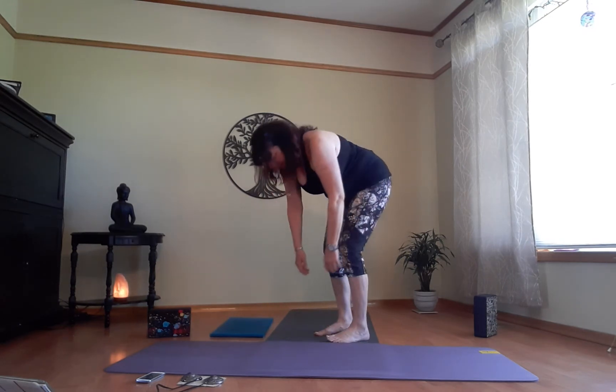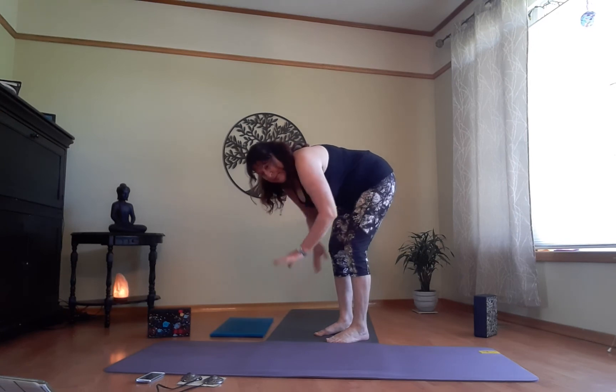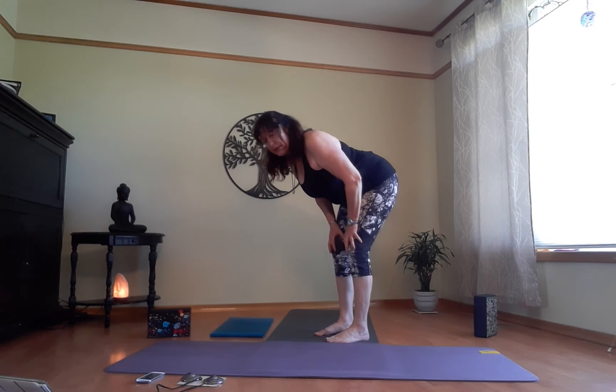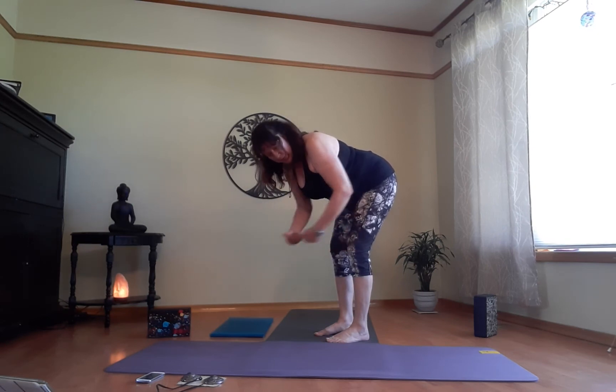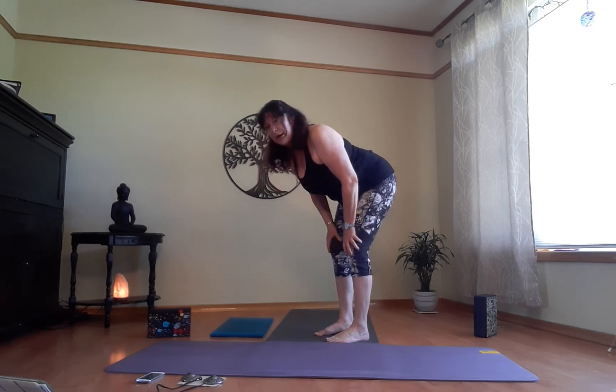On the next exhale, swan dive — hinging at the hips, soften the knees, come down for rag doll and hang out here. Just bend the knees and hang out — this is a wonderful full body stretch. If this makes you dizzy, come up halfway, put your hands on your knees. Be very careful whenever you have your head below your hips — this is a little inversion, so it can make you dizzy. Come up a little bit if you need to.